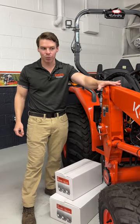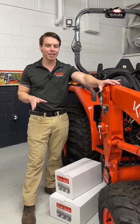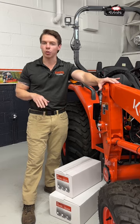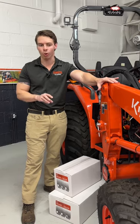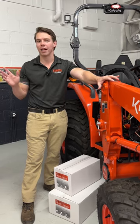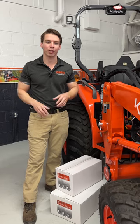These will fit the standard L series with the 525 or 526 loaders. They'll fit all the Grand L series as well as the Kubota MX series. The smaller BXs and Bs don't fit because they're too small to have one of these containers in there, but if you have a standard L series — 25, 33, 39 horsepower — or any of the Grand L cabs or an MX tractor, they'll fit right in there.